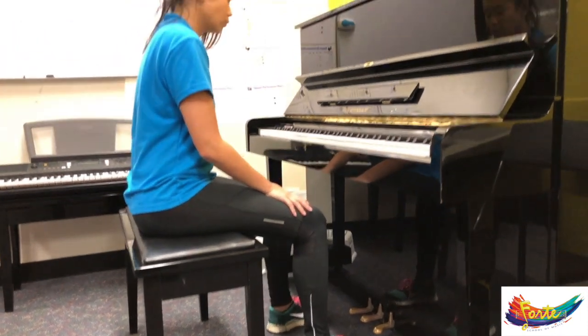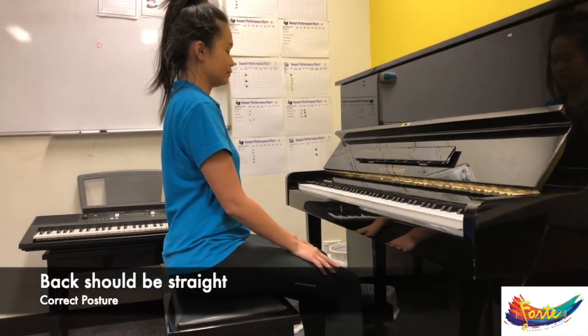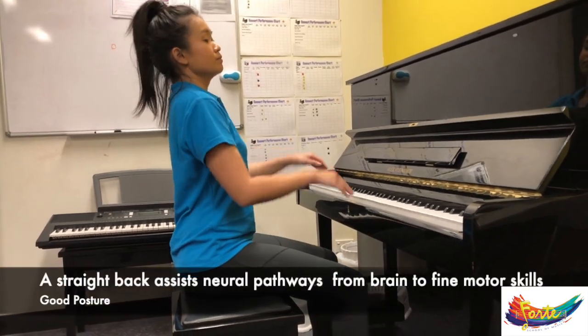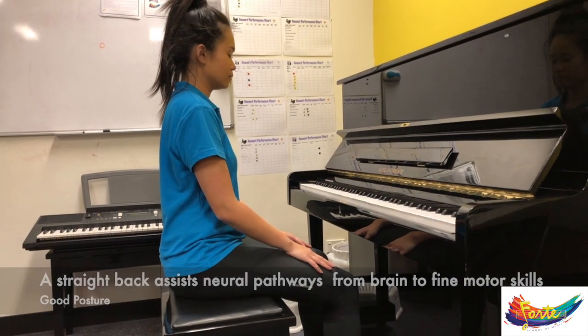Her back should remain perfectly straight, and this allows our senses to be able to flow from our brains more clearly through to our fingers, and also increases our concentration.